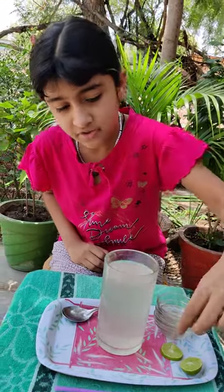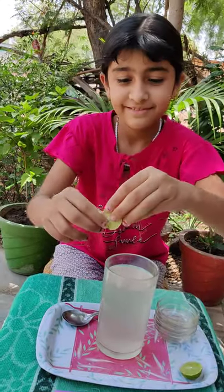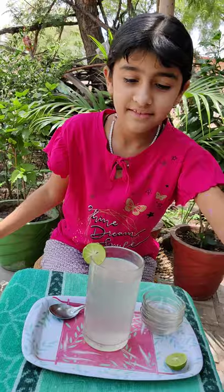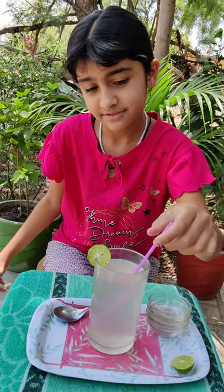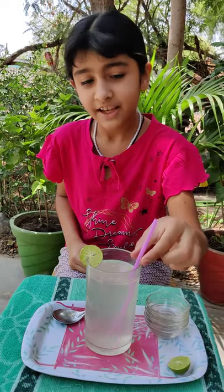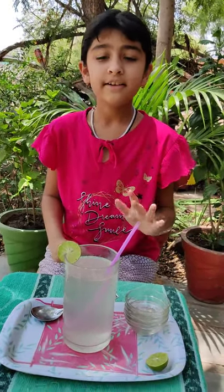And now we will garnish it. If you want ice cubes, you can add. But I didn't love ice cubes, so that's why I am not adding ice cubes.